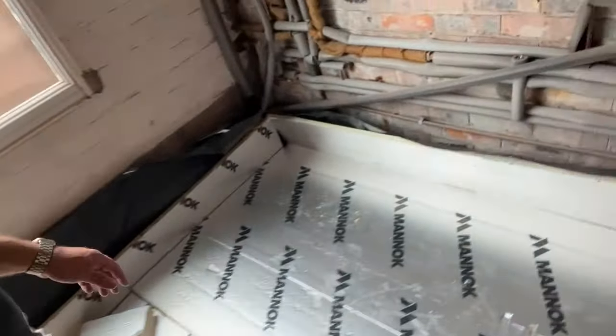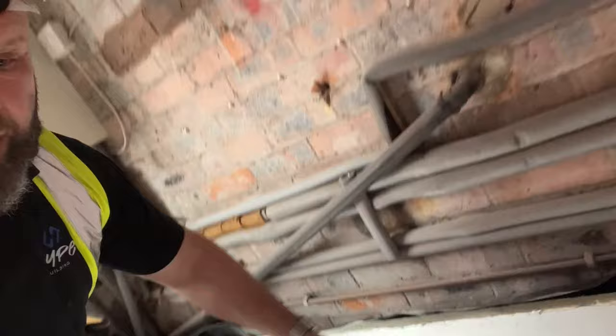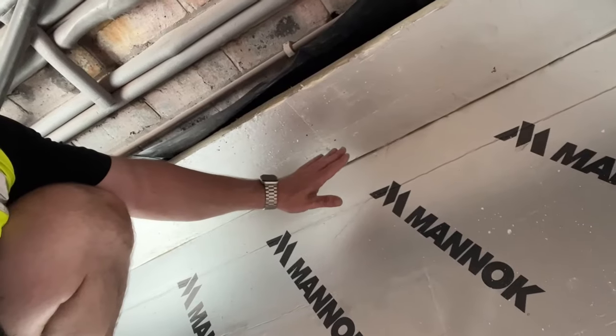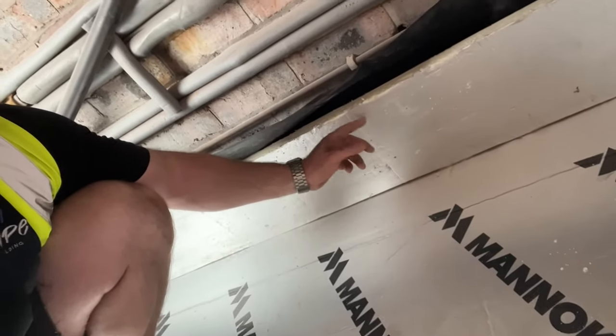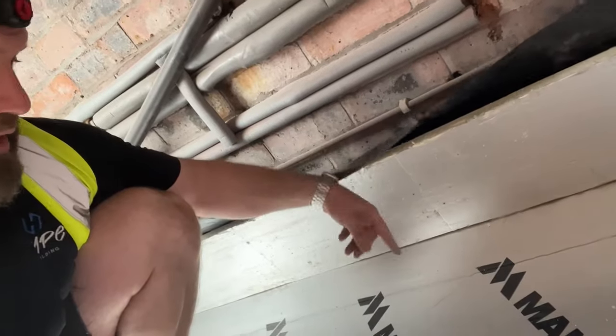Then we get some 25mm upstands — just 25mm thick insulation — and we force that down the sides. That creates a cup shape and does a couple of things: it stops thermal bridging, meaning when we pour the screed, it stops the screed touching the brickwork. It also insulates it from the brickwork, preventing the cold from coming through the brickwork and into the slab.